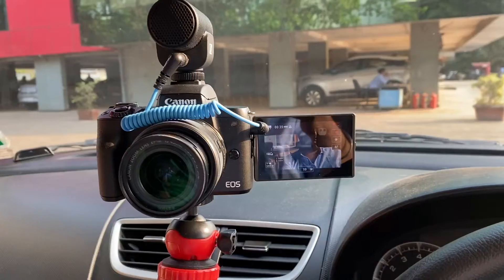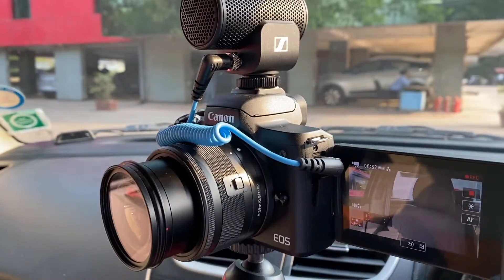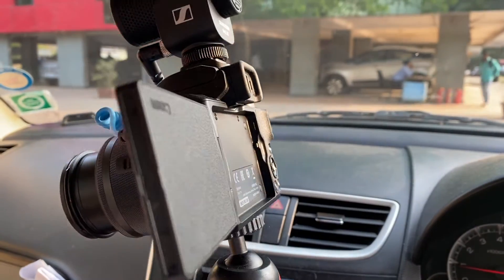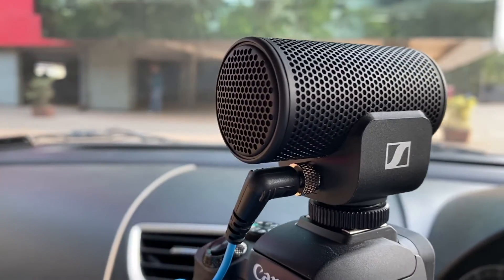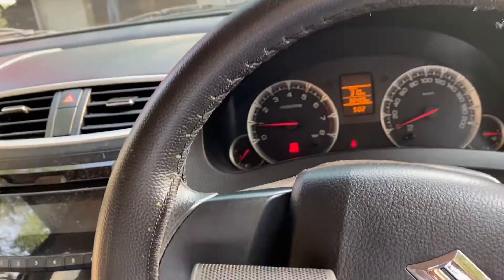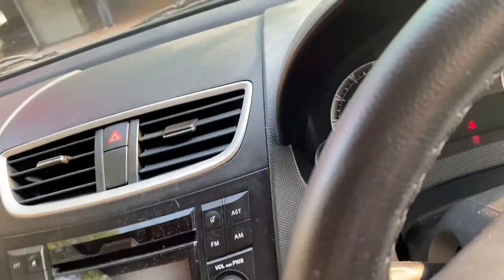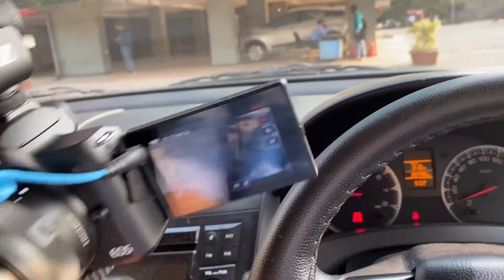The unboxing happened earlier, so I'll show you how it looks. This is actually the best setup for vlogging and video recording — the Canon M50, it's a small body, and this is what you're watching. The Sennheiser MKE 200 is very small. If I put it on, it's about one and a half inches — perfect setup.